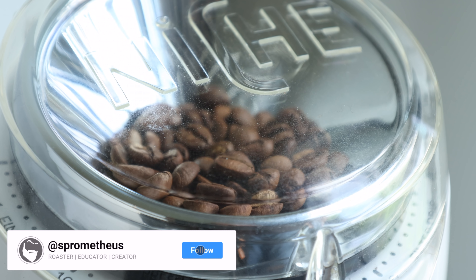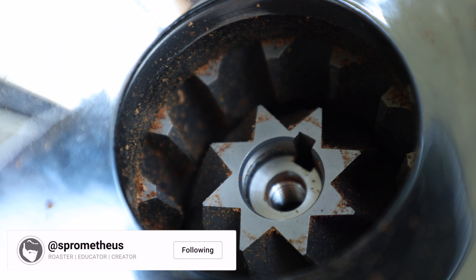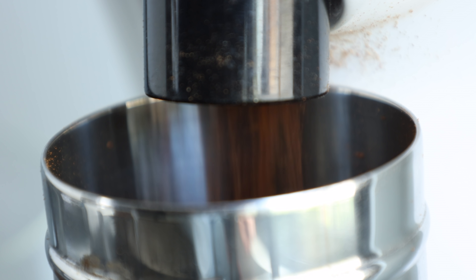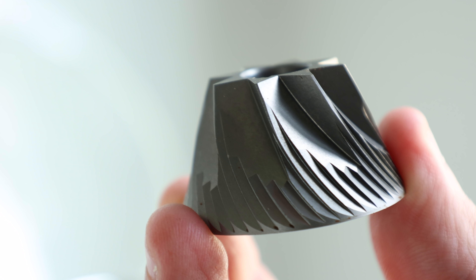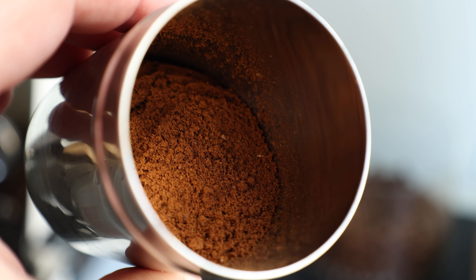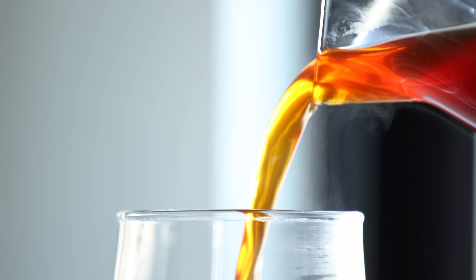After a recent experience with a new grinder that ended up being less than ideal, the topic of burr seasoning has been on my mind. Depending on who you ask, the definitions can vary — from just oiling up the burrs in the chamber for smoother grinding and lower retention, to wearing in the harsh angles and corners on a new set of burrs for more uniform grind distribution, which in turn results in better tasting coffee.